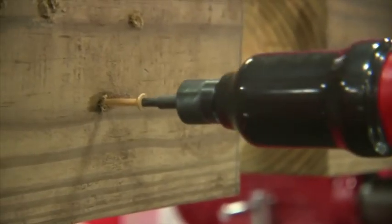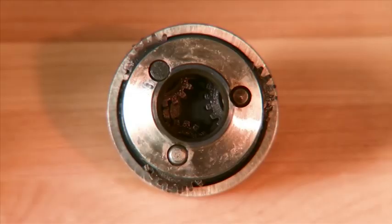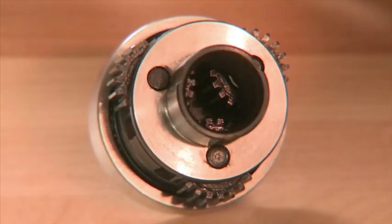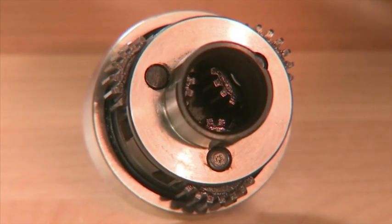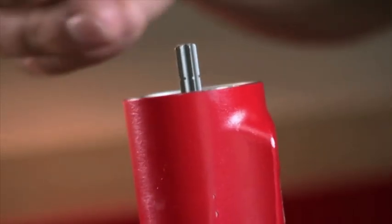Quickly and easily install wood screws, self-tapping screws, and lag bolts. These tools are built to last with a three-planetary gear motor assembly. Plus, they're easy to maintain. With just a couple quick twists, the entire motor assembly can be replaced in less than a minute.